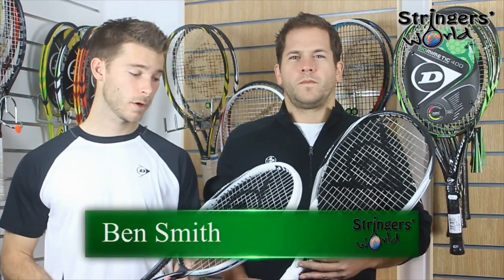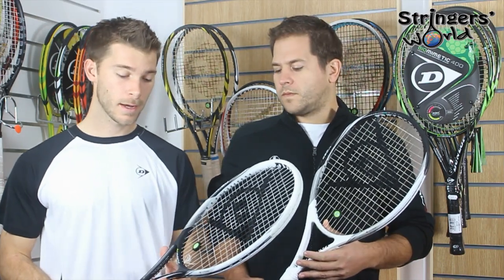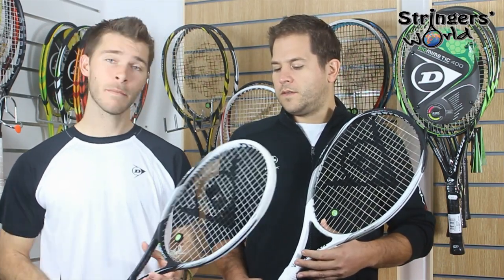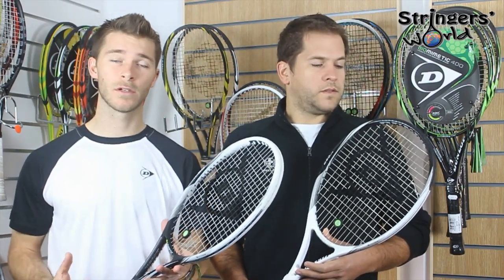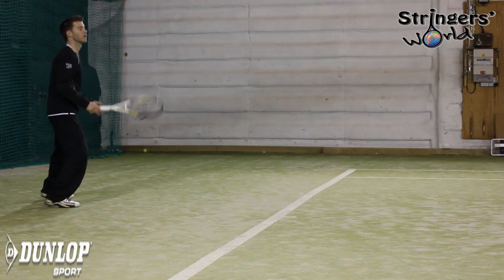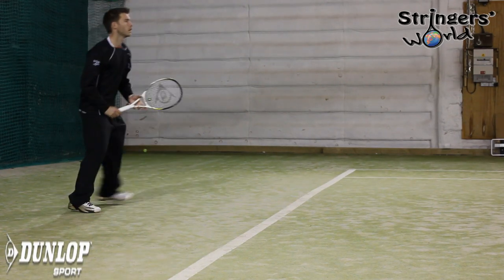Hi and welcome to this Stringer's World review of the new Dunlop 6 range. We're looking at the M and the S in this video. I have the M, which is for a more moderate swing. It's got a 102 square inch head, it weighs 283 grams, and has a string pattern of 16-19 and a balance of 325 millimeters at standard length.